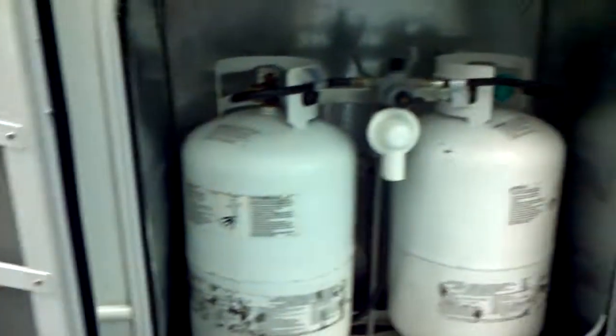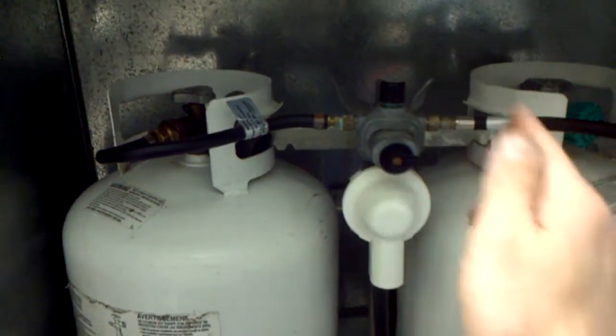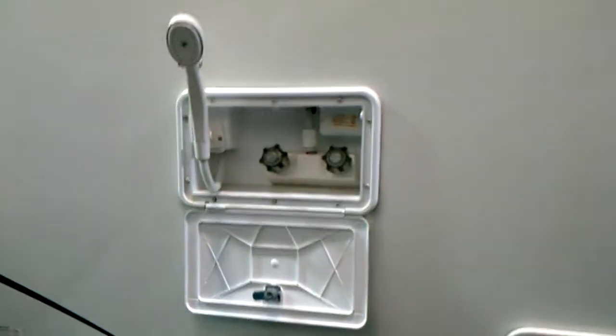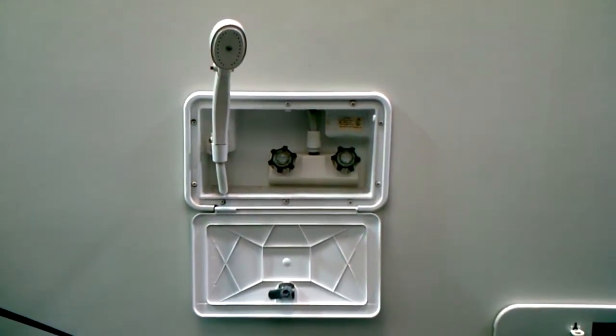This particular unit has a double propane setup with a quick easy switch valve — switch it over to one tank, switch it back to the other. This unit also comes with an exterior shower with hot and cold water so you can clean off the dogs, the shoes, or even the drain tubes such as your separate black tank tubes before you put them away.